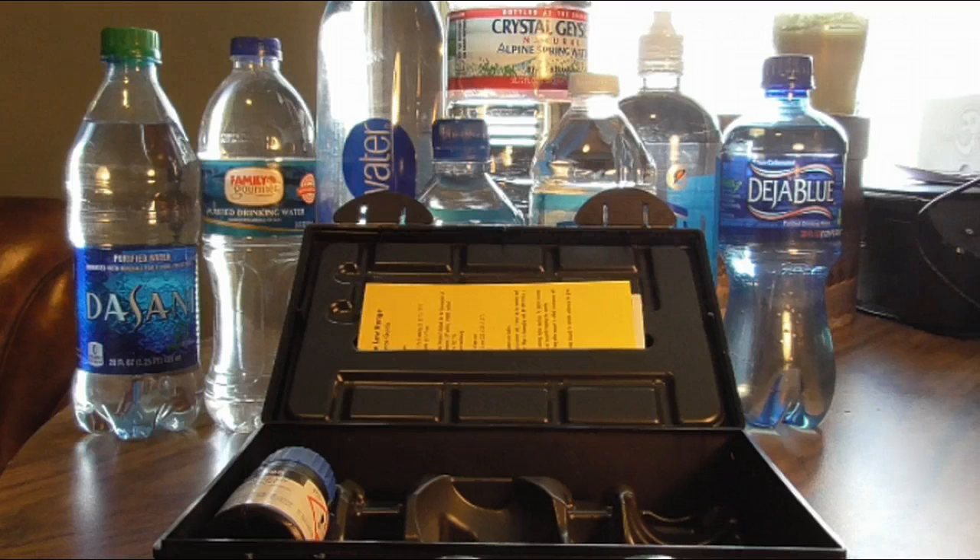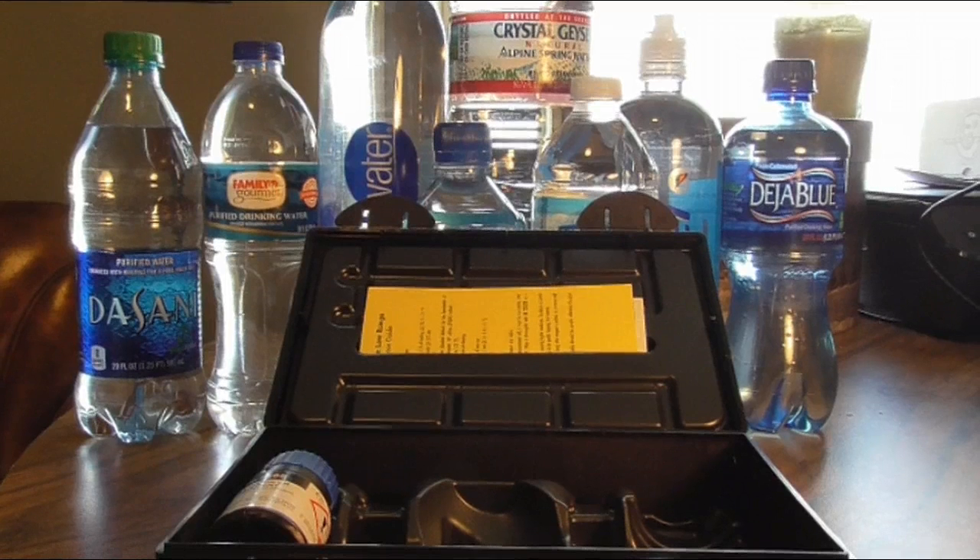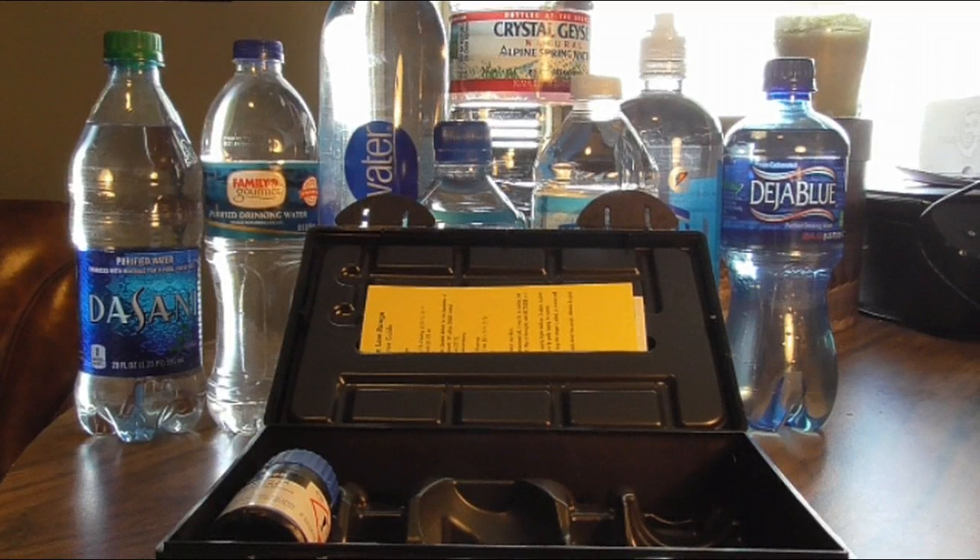So how this works — it's rather time consuming per each test — but I'm going to show you the rundown on one and then show the test results for each one as well, the end number for each water that I'm going to test here. I've got eight of them, popular brands. I'm also going to test every city I go to from here on out.